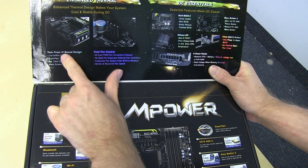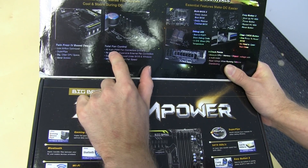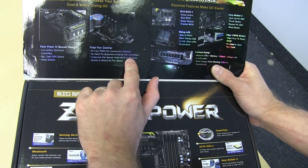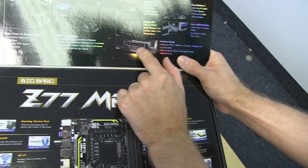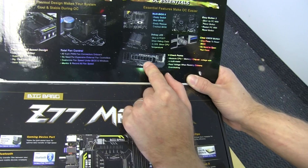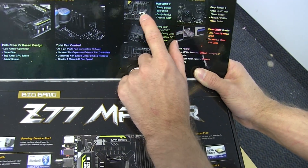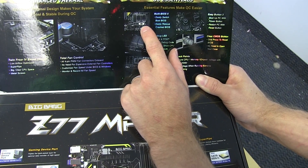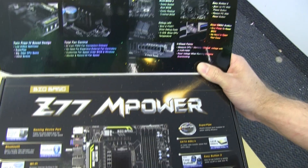Enhanced Thermals. TwinFrozr 4-based design — interesting. Total fan control with all 4-pin PWM fan connectors on board, and you can customize them in the BIOS or in Windows and monitor and record all the fan speeds. You've got your V-checkpoints, so you can actually use a multimeter to check your voltages, because software-based ones are not useful. MultiBIOS 2 — this has saved my bacon at least once before. Easy buttons: onboard power and reset, clear CMOS button on the back, and a debug LED.